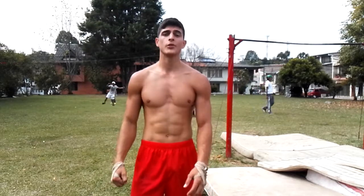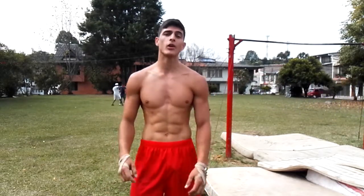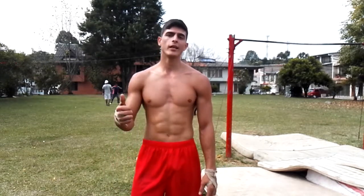Y hasta aquí el tutorial del día de hoy, espero les haya podido hacer de mucha ayuda. Si te ha gustado por favor dale like, comparte con más amigos calisténicos o personas interesadas en aprender este workout. Mi nombre es Anderson Gómez, soy de Colombia y esto es Super Workout. ¡Gracias!